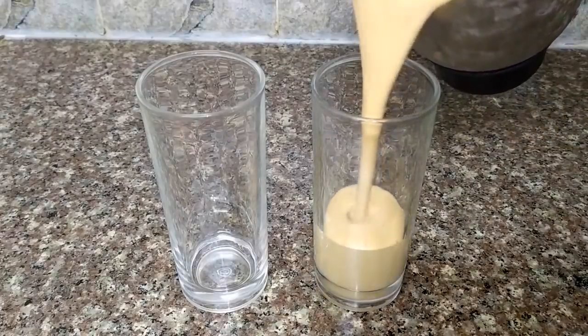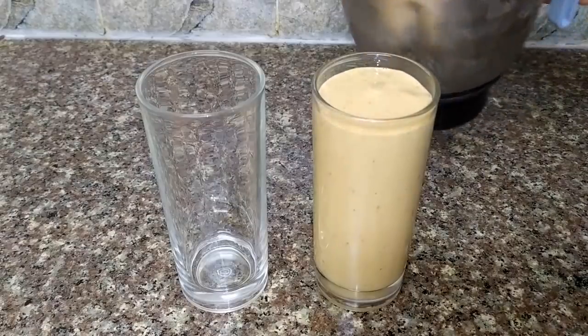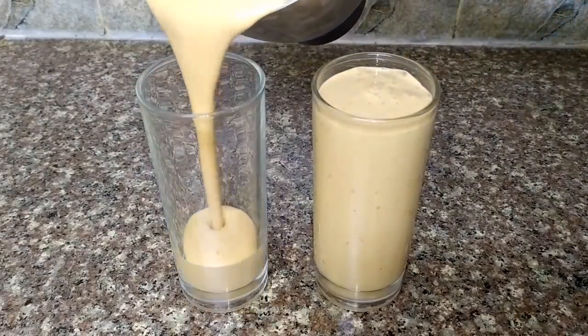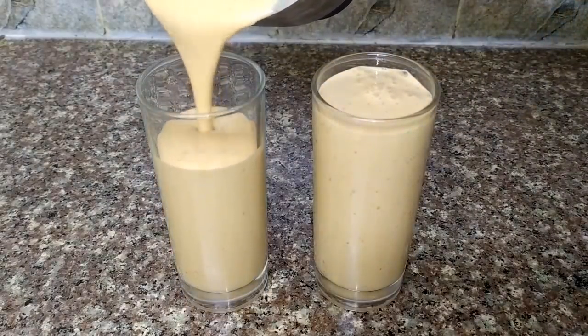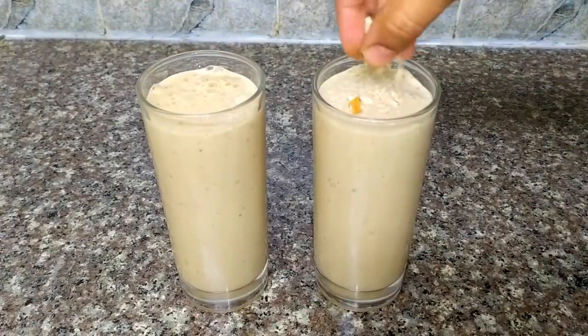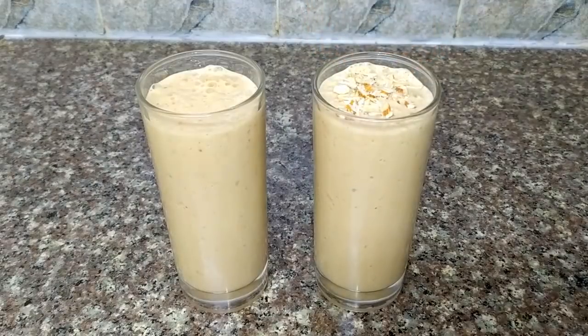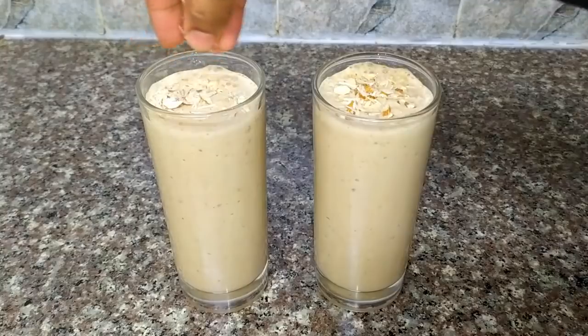Hi friends, I am Fatima, and welcome to Mizzaz Food World. I am going to make a recipe called Saudi milkshake. This is a healthy milkshake, and I am sharing it in my first video.